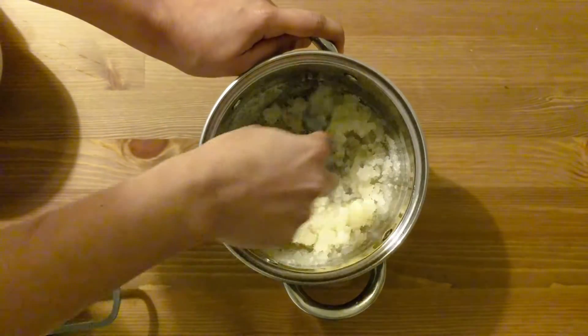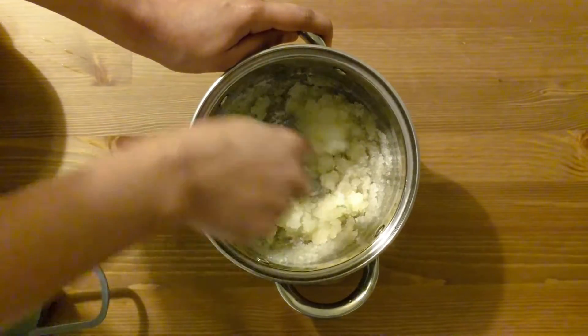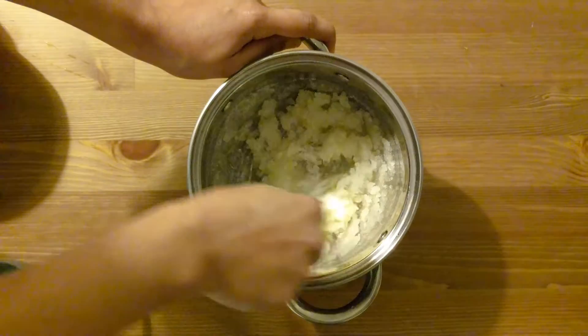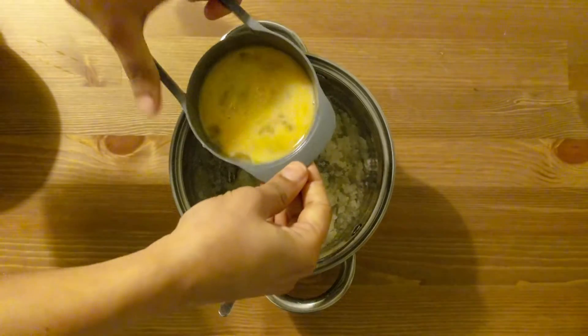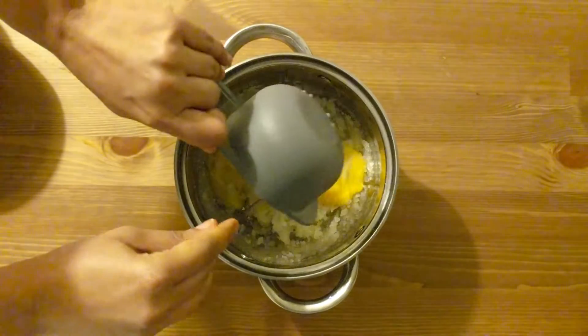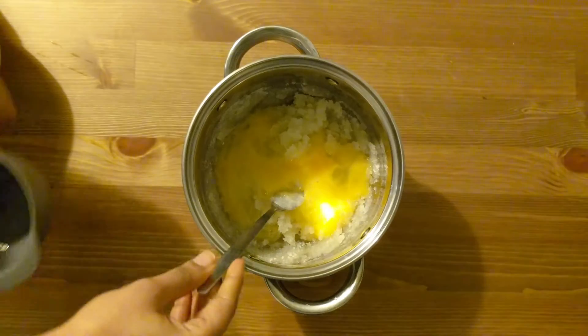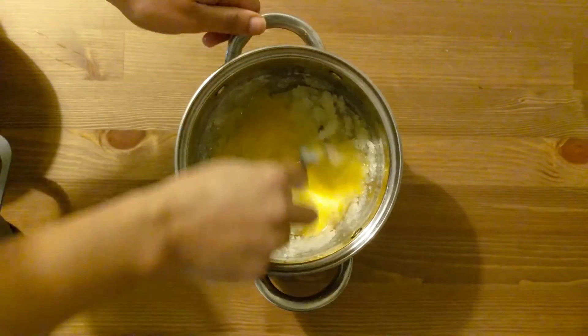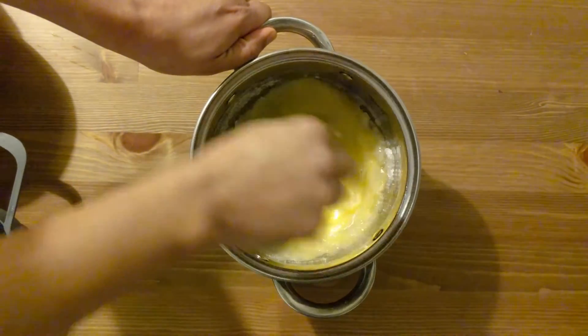Now we will mix it in. We will add some orange ingredients to this. Next, we will add some green beans to this.